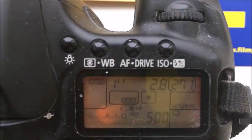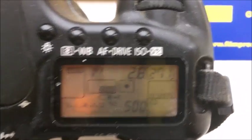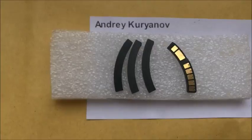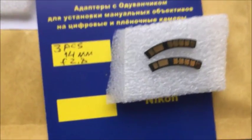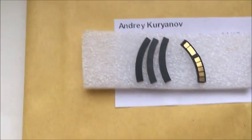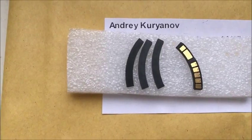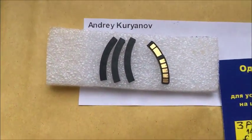Look, this is your first chip. And second and third chip. Look, this is three special plates for installing chip.